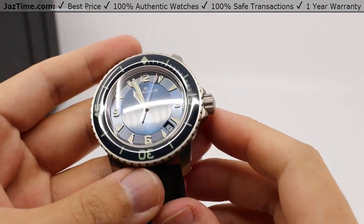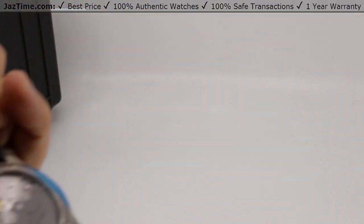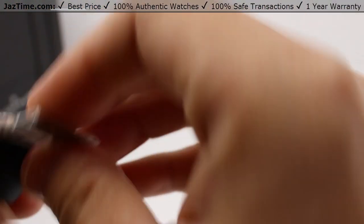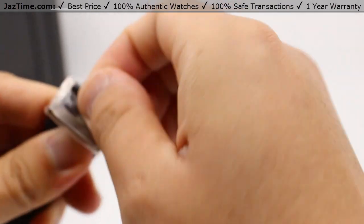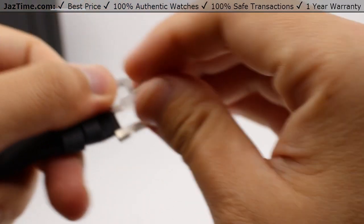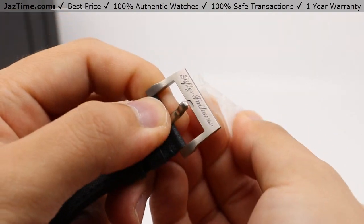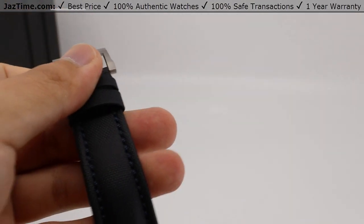So, Blancpain 50 Fathoms with a blue dial, titanium body. And there's some plastic wrap on this pin buckle here. We can open that up as well to reveal that nice scripty font up on that buckle.